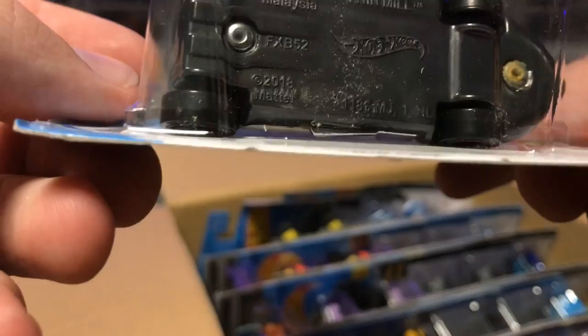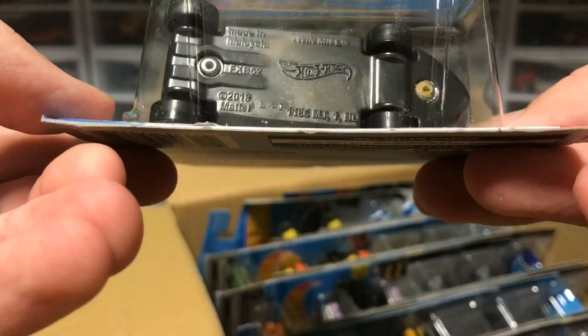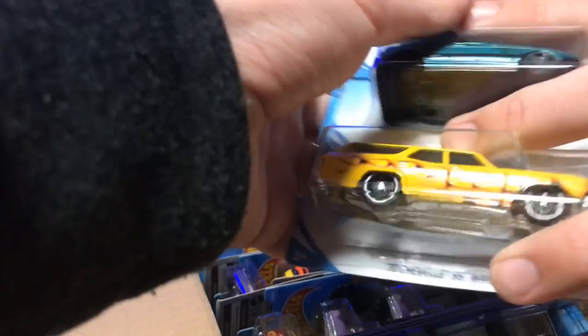Wait, I don't think this thing has rubber wheels. Is this a Super, or is this a regular Treasure Hunt? Because I'm pretty sure this was a Super Treasure Hunt. It's got the logo on the top. I guess we'll have to get back to that. I should have looked more carefully — I'm pretty sure it was a Super Treasure Hunt, though.